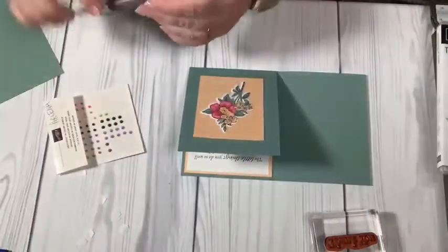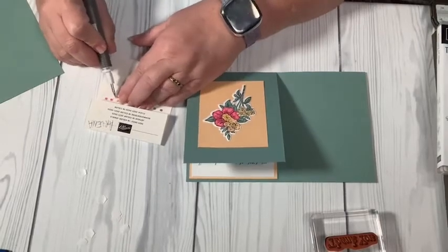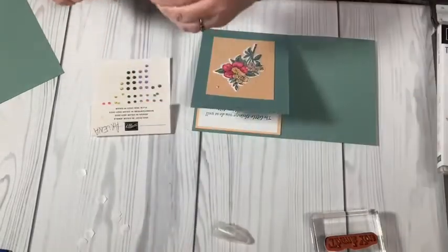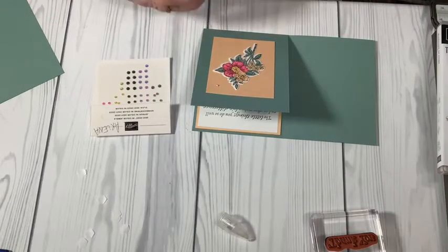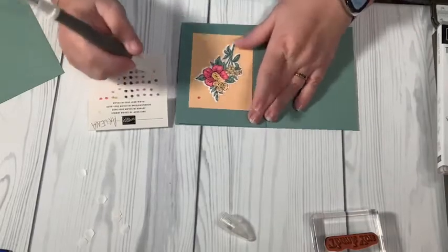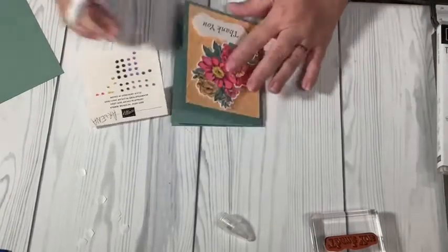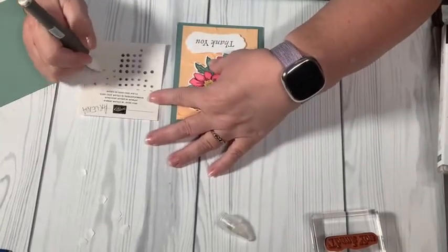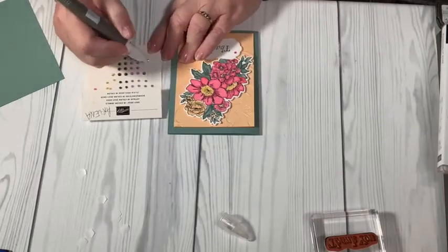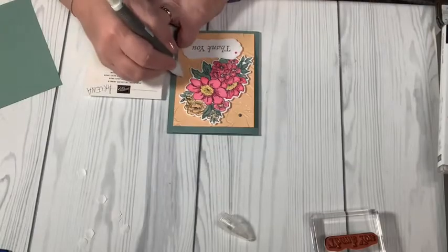I'm taking my Take Your Pick tool to pick up these gems — actually I want to use the putty end; it's going to be so much easier. The putty is a little dry so I'm just going to roll it up and get a little more on there. I'm going to take a Soft Succulent one and a yellow one. Then on the front I want to add some too — a Polished Pink, a Soft Succulent, and I think another Polished Pink. There we go.